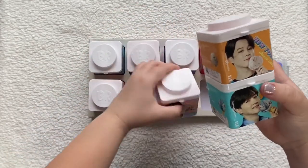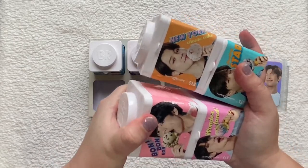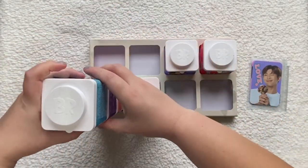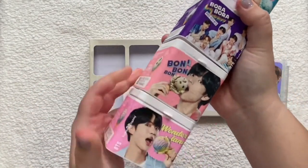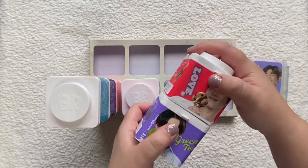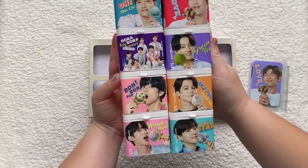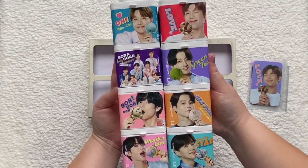Okay, so when you have all eight together they can stack. I think after eating the ice cream you could store different things in the containers, which would be really cute. I did a fast order on my shop for anyone who wanted it, because pre-orders were going pretty quickly and a lot of people wanted the photo cards. I'm actually picking up eight sets of these over the weekend.